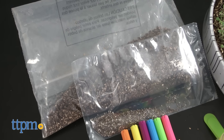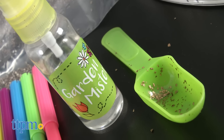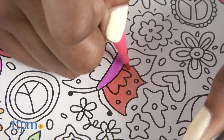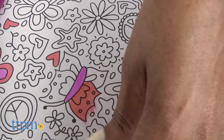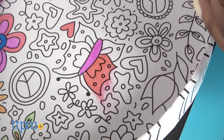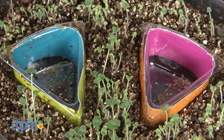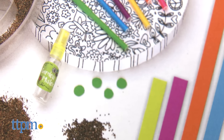Also included are markers, potting mix, chia seeds, scoop, spray bottle, and instructions. To get started, use the markers to color the planting tray. It's a bit difficult to color the sides because of the shiny finish and the marker colors tend to come off on your hand. Insert the colored strips under the plastic tray. You can also add the foam dots on the bottom of your coloring tray to keep the tray from sliding.